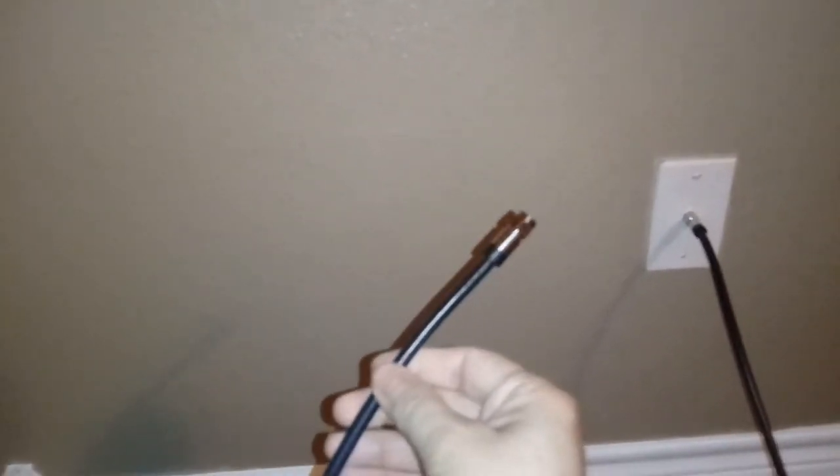That's the RG-6 cable - it's a lot better shielded. So those are a couple of reasons why these indoor TV antennas don't work well.